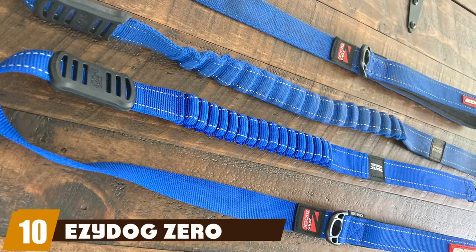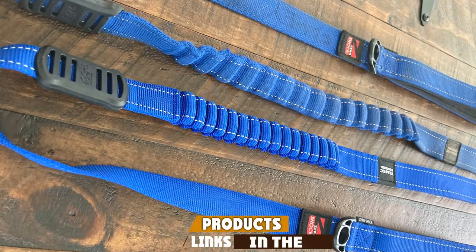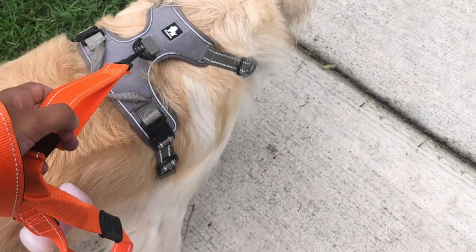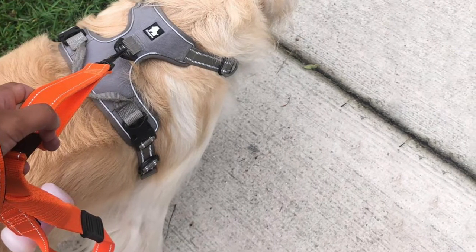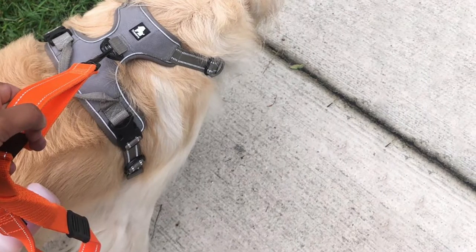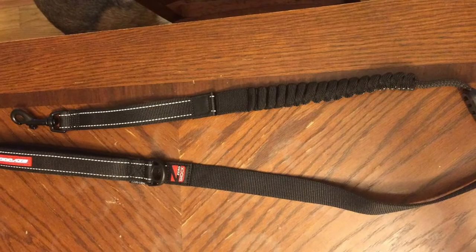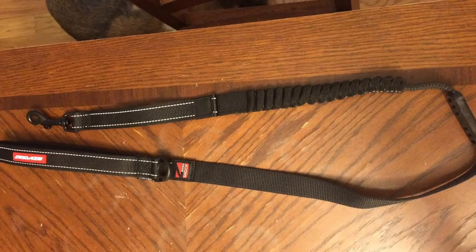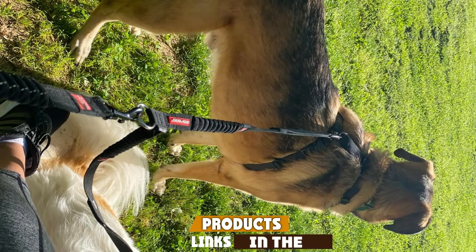Finally, at number ten we have the Azadoc Zero Shot, another great hands-free leash. It comes in several bright colors to help keep you safe while running at night. The design is simple, light, and won't likely require you to change your running style. The leash is elastic and can stretch from 37 to 55 inches. It's a bit more expensive than some others, but we definitely recommend it.